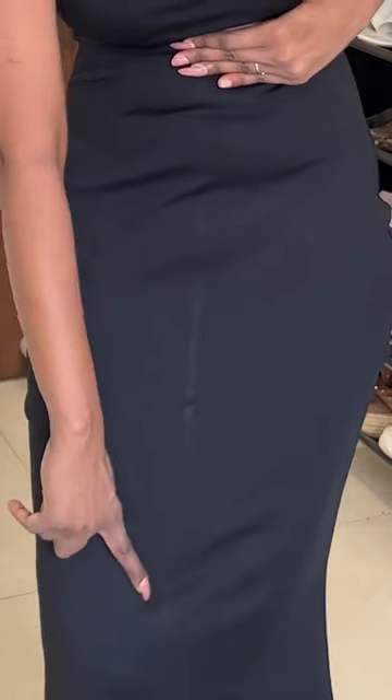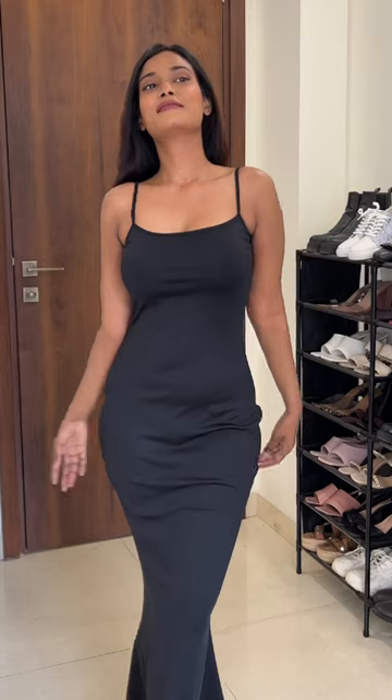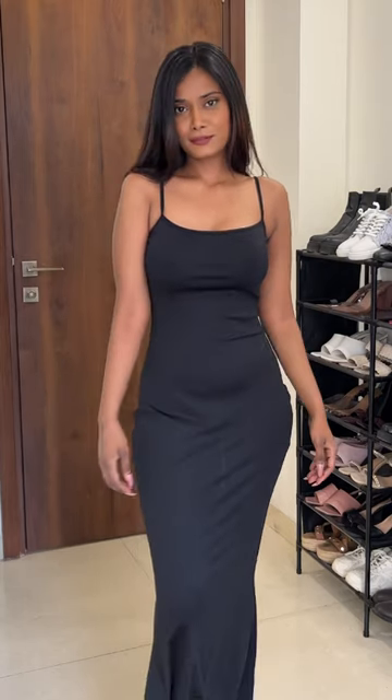I noticed this thing on the dress — I don't know agar ye camera pe dikh raha hai, per yahan per kaisi lambi si line aa rahi hai. I don't know what this is. Material is stretchable. Neckline vagera mujhe bhoat cute lag rahi.